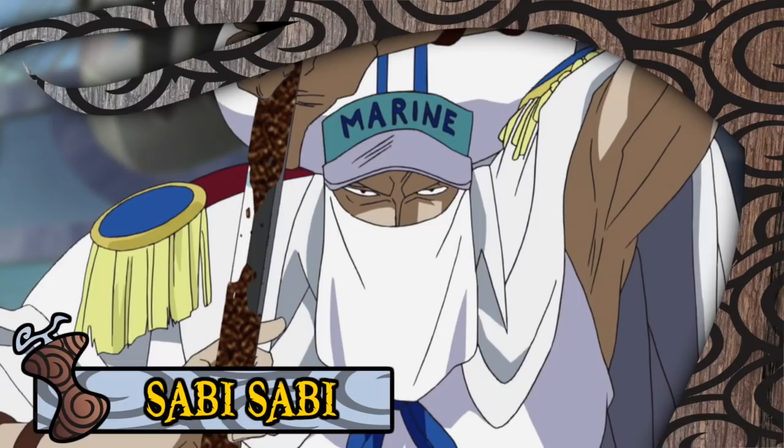The Sabi Sabi no Mi is a Paramecia type fruit that allows its user to inflict rust upon various metallic items, given the caveat that the user is touching them — so a very specific power — having been consumed by Marine Captain Shu. The fruit made its first appearance during the Enies Lobby arc.